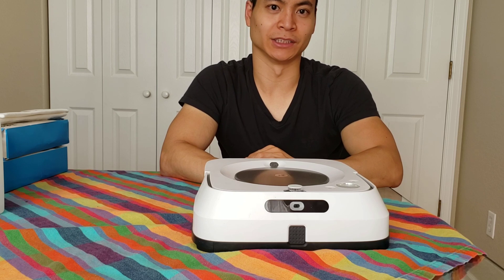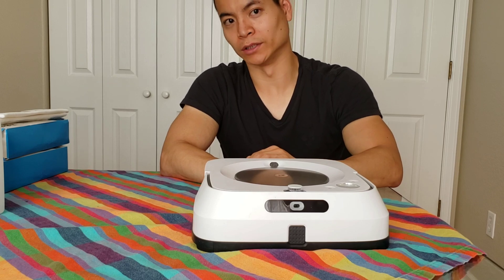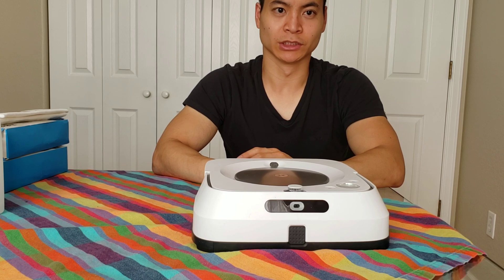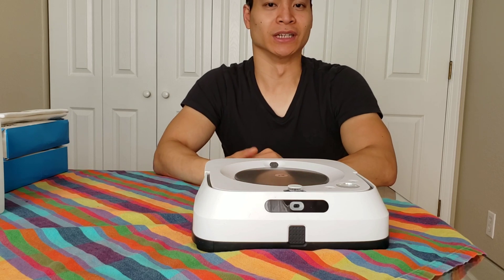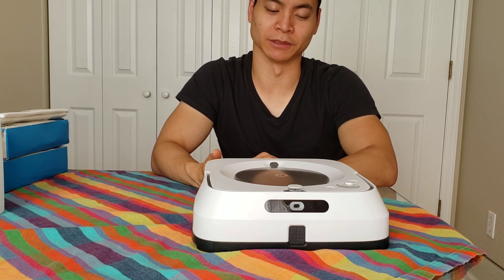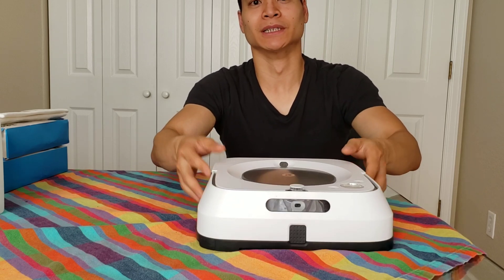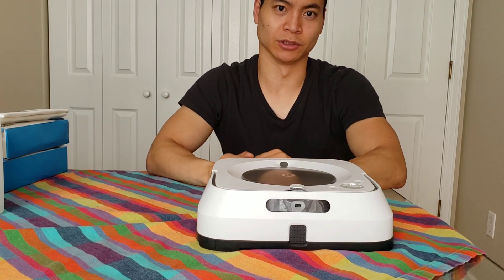I had a Roborock S5 which had a detachable mopping module — you'd fill water in the module and it would drag the pad along. The downside was their cleaning algorithm was the same as the vacuum algorithm, so it wasn't able to do a back-and-forth motion; it just dragged and kept going and didn't do a thorough cleaning job. The Brava M6 has its own dedicated mopping algorithms — it uses a back-and-forth motion, covers the same area multiple times, and applies a little downward pressure to help get into stubborn grime.